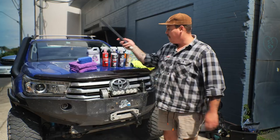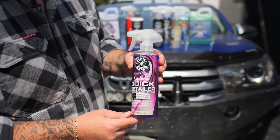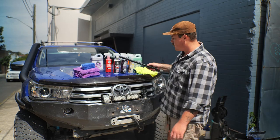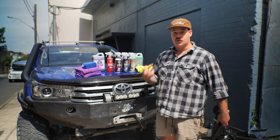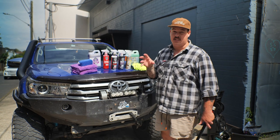We've got our body wash, we've got our snow foam, we've got tyre shine, glass cleaner, a quick wash and wax, and we've also got our slightly damaged wheel cleaner. We've also got this which I'm super excited about — it's a vinyl, rubber, and plastic restorer, and nothing shows its age more on a car or a four-wheel drive than worn out plastics and trims.